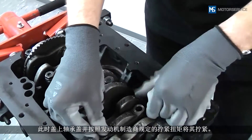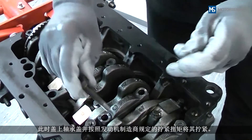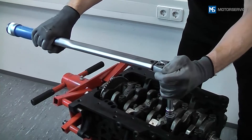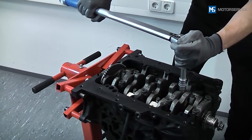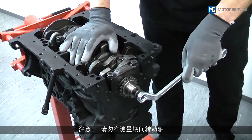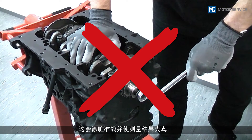The bearing cap is now fitted and tightened to the tightening torque specified by the engine manufacturer. Be sure not to turn the shaft during the measurement, as this would smear the filament and distort the measuring result.